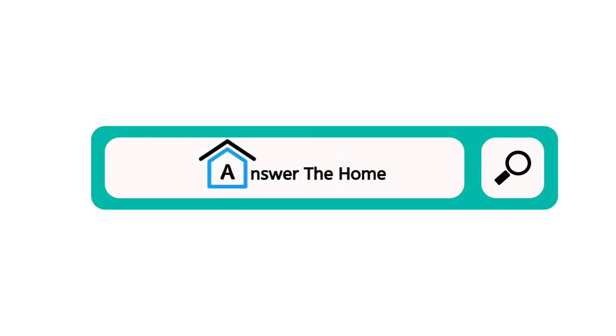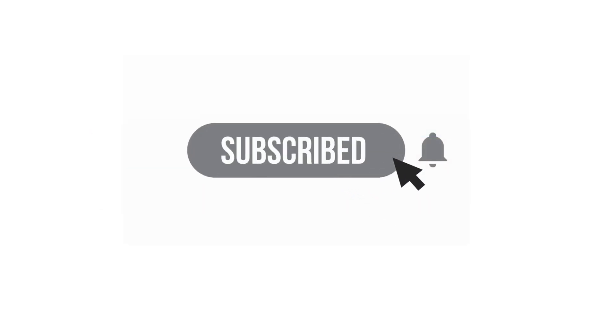For more information, visit our page Answer the Home and subscribe to our YouTube channel for new videos.